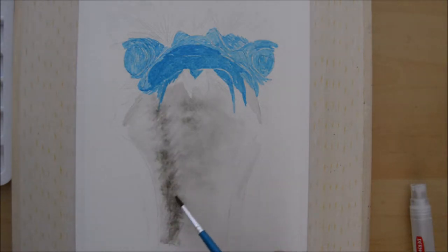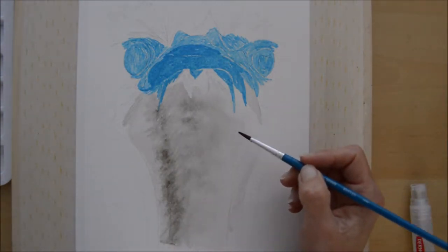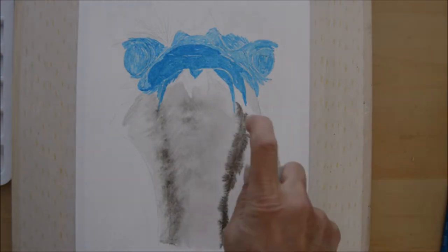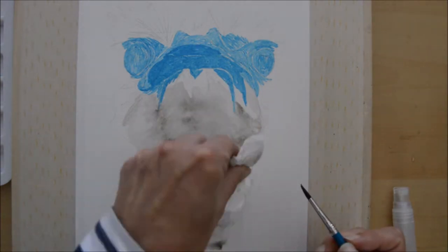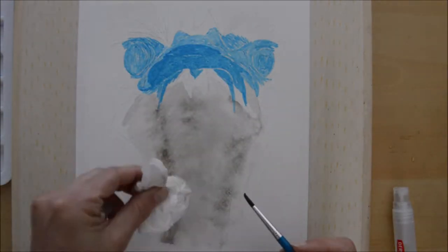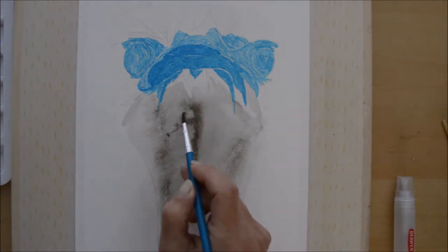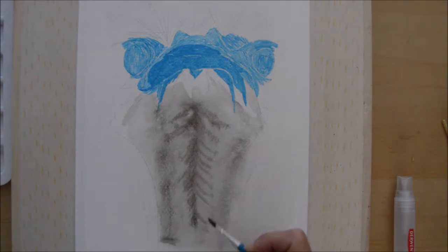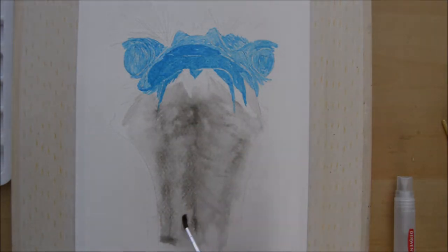The important thing when you're doing this, if you're going to give it a go, is to make sure your paper or the board your paper is taped to is tilted at an angle — raised at the top — so the flow of water runs down towards you. Basically, I started with a light grey wash, wetting my paper, then dropped in some ink.